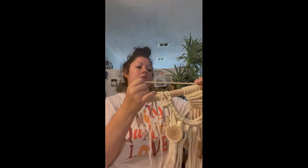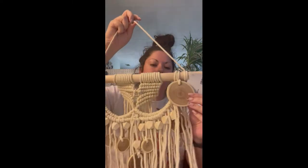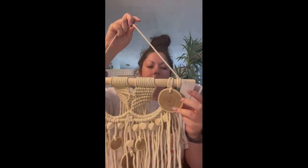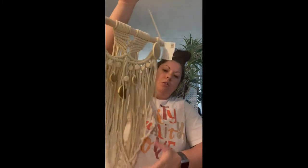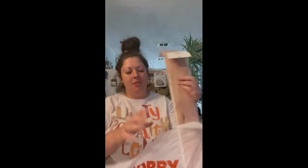I also got this garland — let me try to unravel it. Look how cool this is — it's got wood slices on it. It was $24.99 but with 66% off it was a great deal. It totally fits my organic modern, kind of boho style.